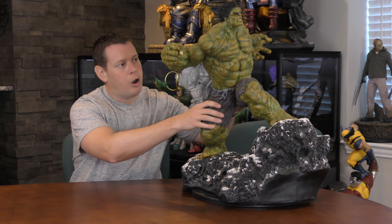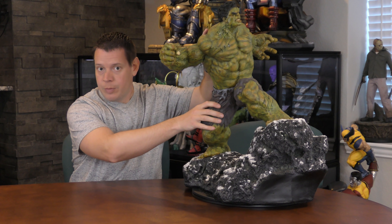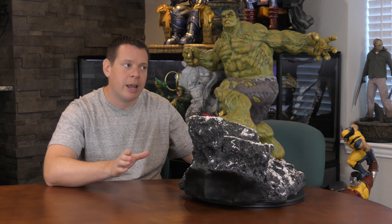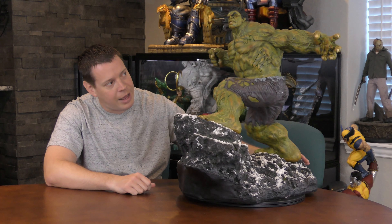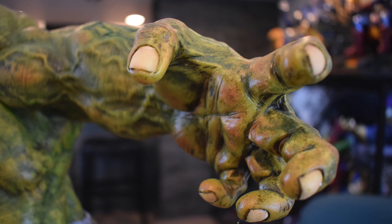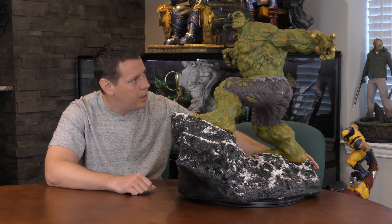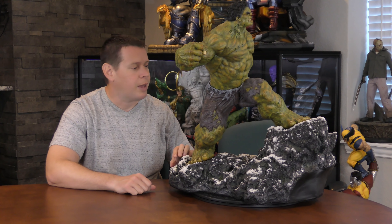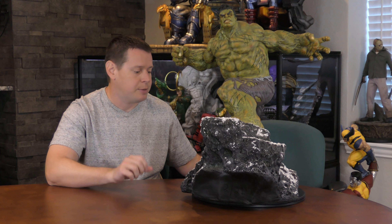Very easy to put together — this half of it. The base was one piece, feet are another, torso is another, so three pieces total. It did have a little bit of battle damage on arrival: his left hand had a few fingers broken — you can still see a little bit of a repair there, which is unfortunate — and then he had a scuff on the back of his pants, a paint chip with a white splotch there, which we'll talk about in a second. But the pants are absolutely phenomenal.